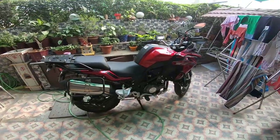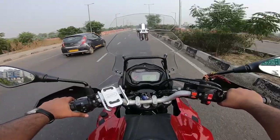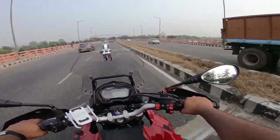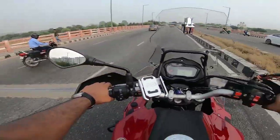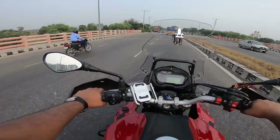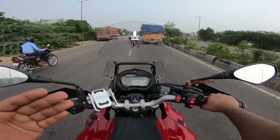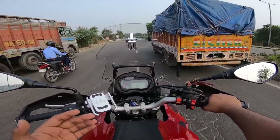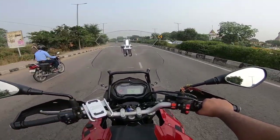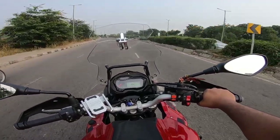Right now my horn sounds just like a Splendor — very weak. Even superbikes have that kind of weak horn. On the highway, when you are cruising at 130 to 140, the sound doesn't even reach the vehicle in front. This is why a loud horn is very important, and this is why I have brought this horn.